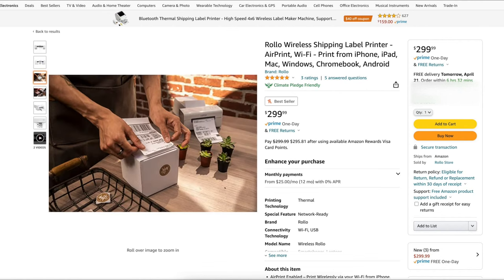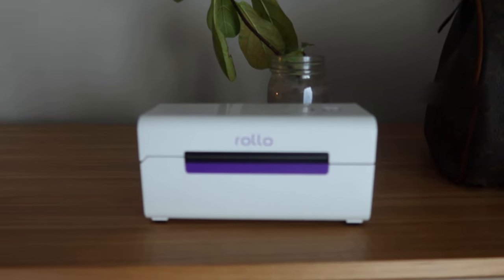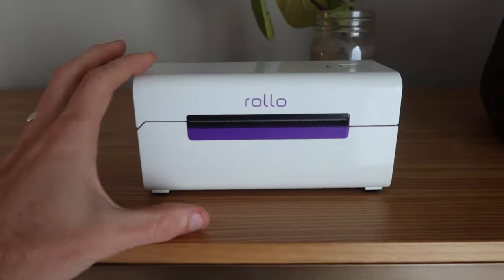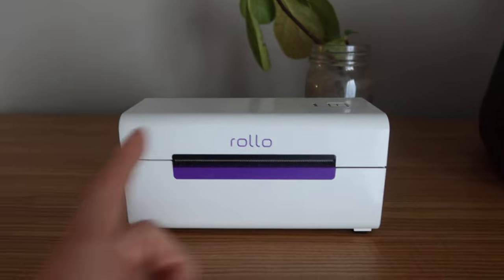At just under $300, very promising. I think this product's going to do very, very well. I will put a link to it in the description for you to check out. I haven't heard anything about the dongles for the original Rolos and I'll keep you guys updated as soon as I find out.